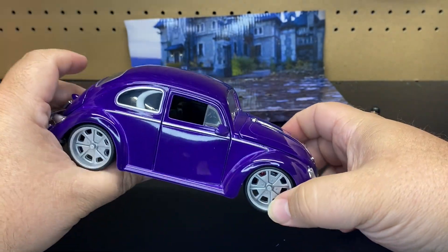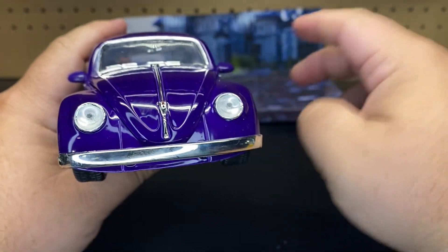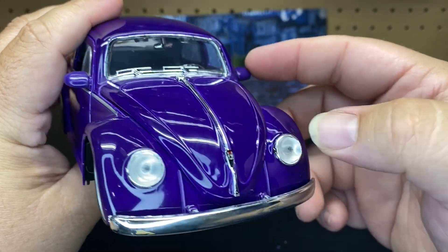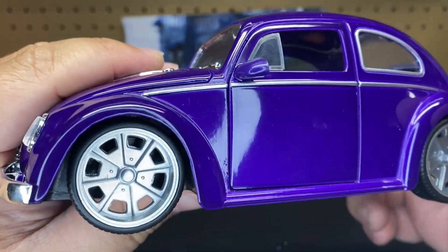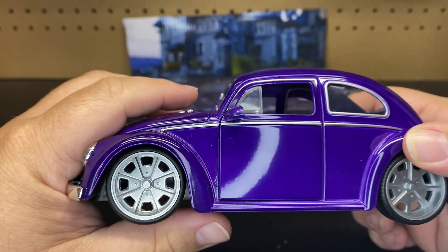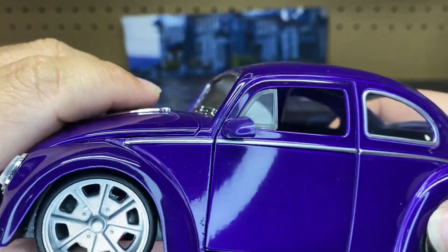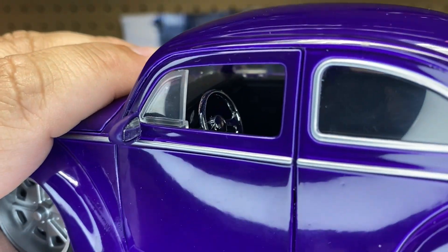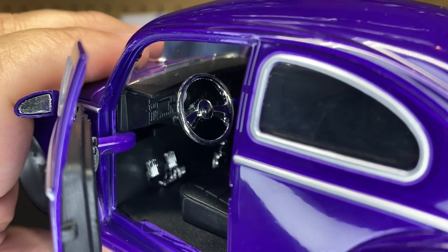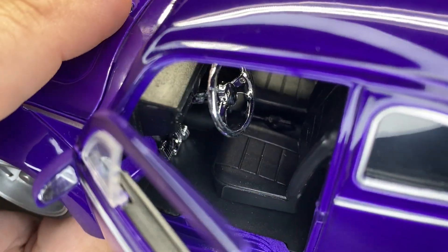I'm not sure if the Beetle was actually in the movie, but they decided to go with it for this casting. So take a look at it — of course the base is plastic, bumper is plastic with chrome. You have some chrome accents, clear headlights, which is pretty cool. These wheels are nice — they're in silver, and you do have the brakes and calipers back there. I think this is the first time seeing these type of wheels. It gives it kind of an almost spider web look, but not quite — I think it fits the vehicle pretty good. You have chrome around the windshield, hard-style rubber for the side mirror, and a little bit of plastic for the glass and windows.